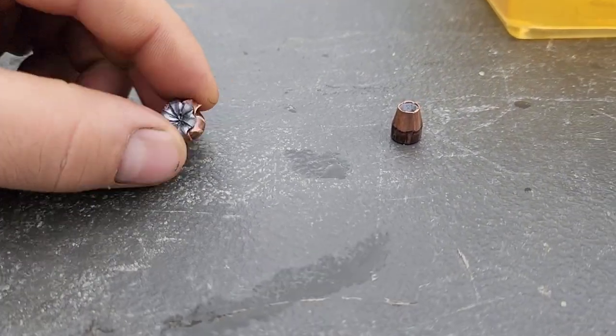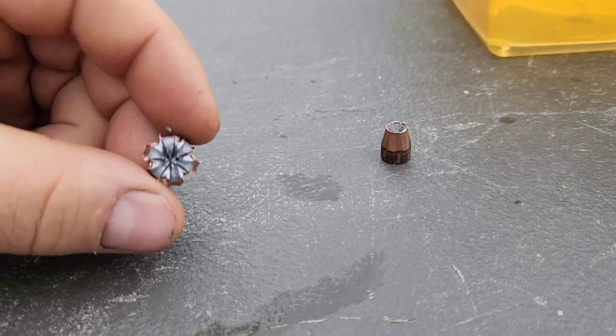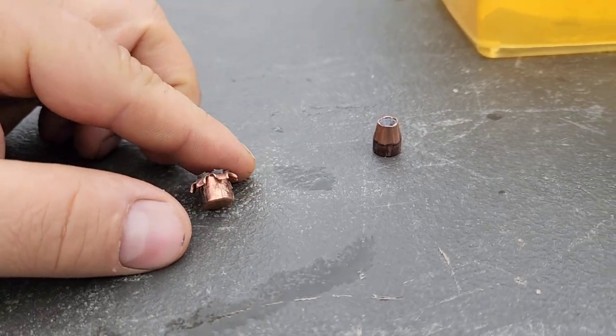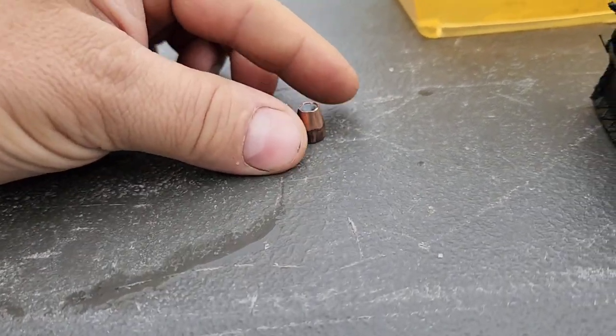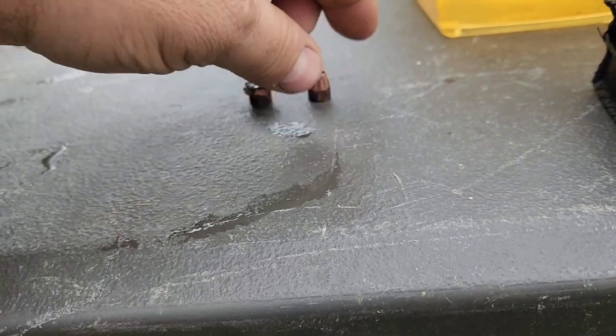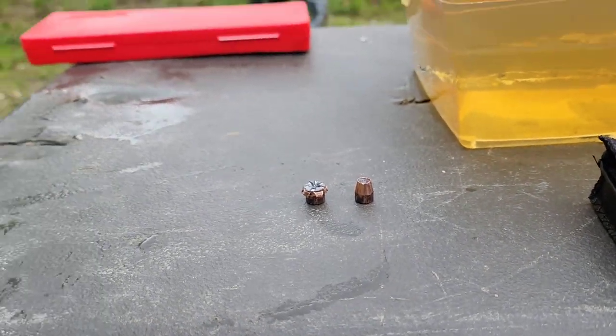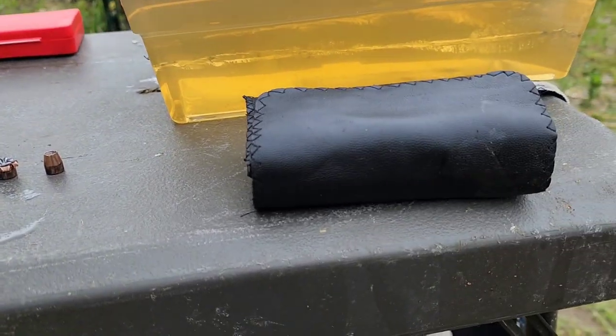So those are the recovered bullets. This is the one that went through the bare block — really beautiful, uniform expansion there. Not real wide, but pretty nice and uniform. Did its job through bare gel. And then here's the one through the denim — zero expansion. Not surprised.